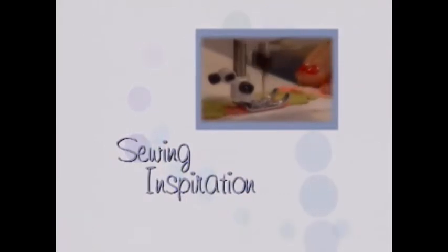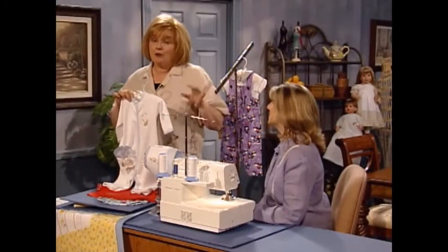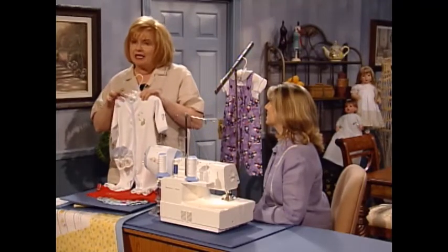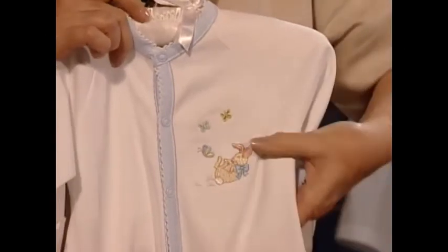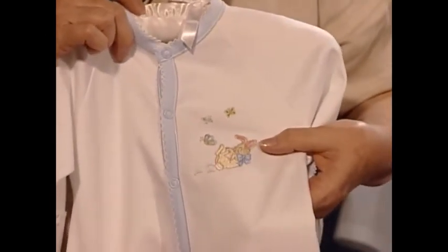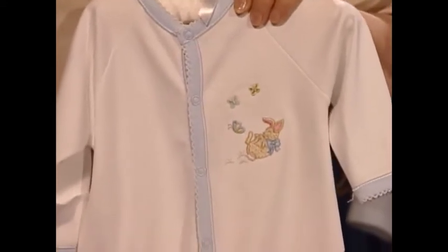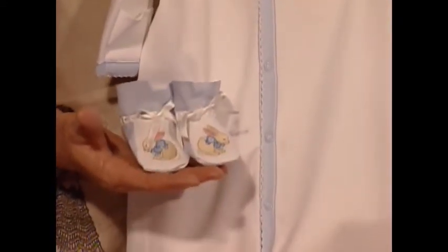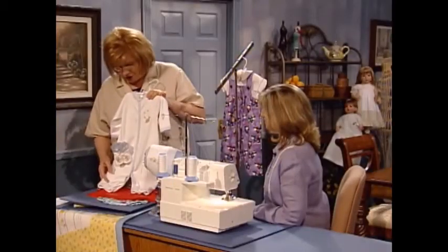And now Jody has brought some sewing inspiration for you. This little convertible baby romper — which can be either a nightgown or a romper — is so darling, Jody. You put those sweet little rabbits with the little butterflies on it. And these little booties are so cute. I love the way you use that little rabbit embroidery, and they really do match the little bonnet.